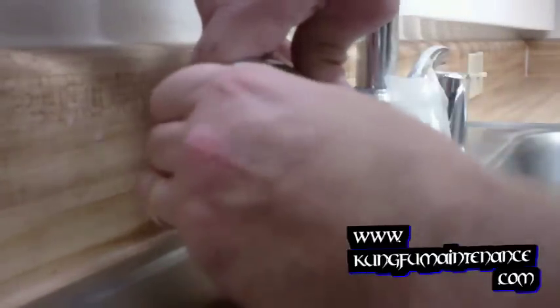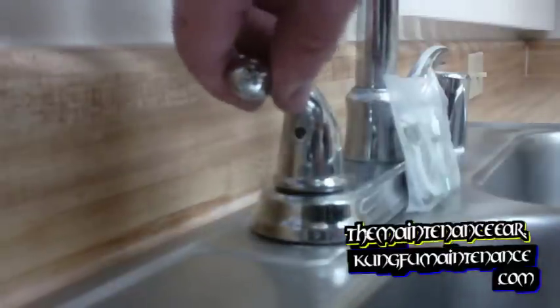This one still seems a little loose there. There we go. We can do it this way to get a little more leverage. Let's tighten it down nice and snug here.